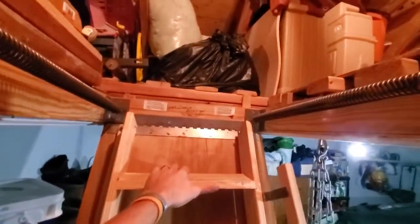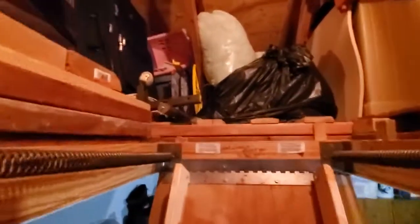Hey, it's Josh at Acepec. I kind of wanted to show you this today — something I run into quite a bit here. Obviously, we're in an attic here at the attic stairs.